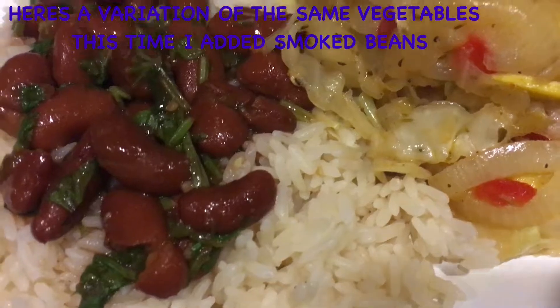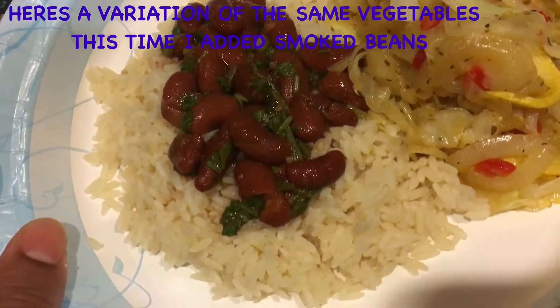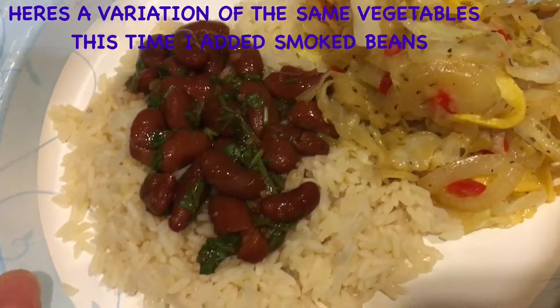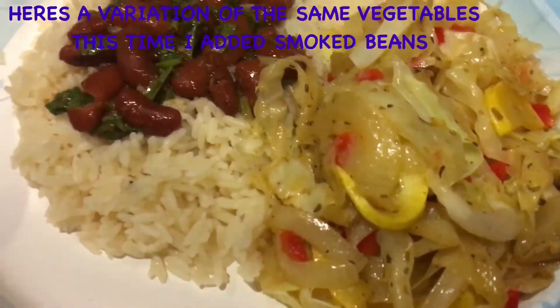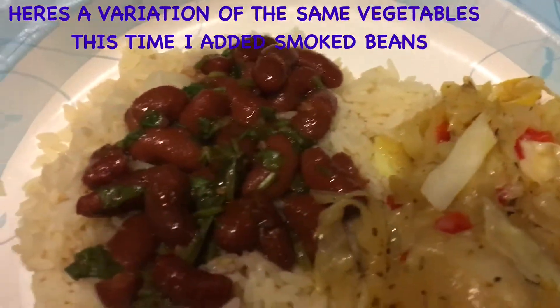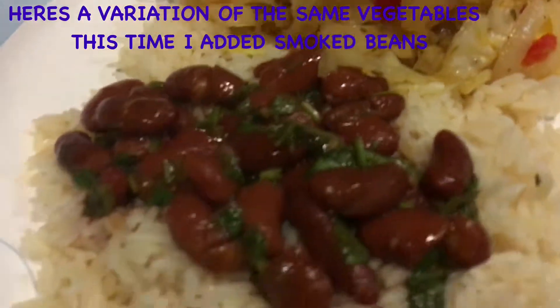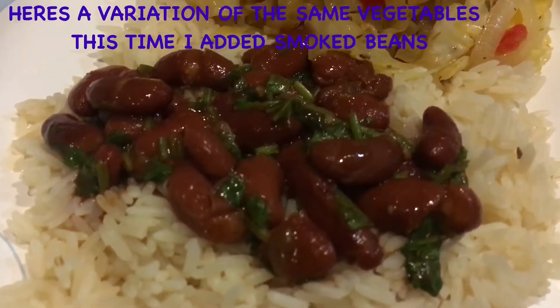Here we have some smoked kidney beans — there's no meat in the kidney beans, like Goya. And we have some cabbage and squash to your right. Oh, and white rice. The green stuff in the beans is cilantro. Very delicious. Very healthy. Some meatless diet.